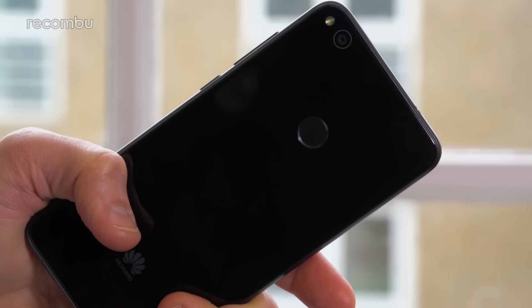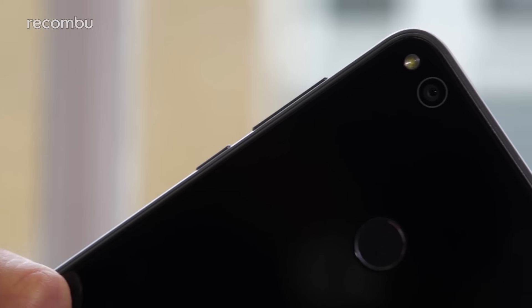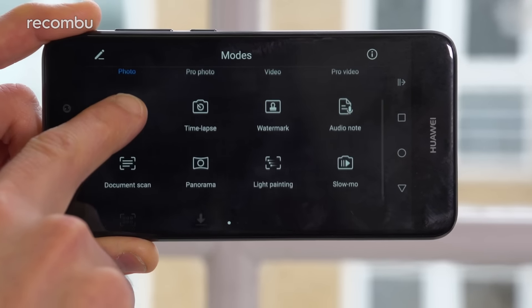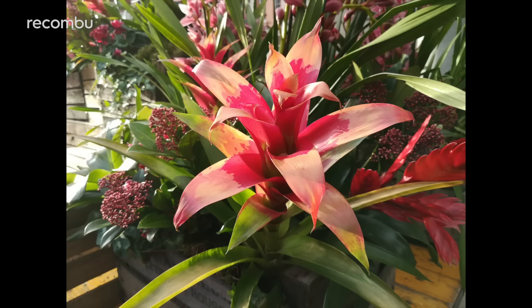The P8 Lite 2017 admittedly doesn't have a funky dual-lens rear camera like the Honor 6X, but we still really like the 12MP snapper that you do get. It's a feature-dense mobile shooter with impressive flexibility, which can capture sharp photos in most conditions. And while it's definitely not infallible, the P8 Lite 2017 will be more than good enough for those treasured family photos.